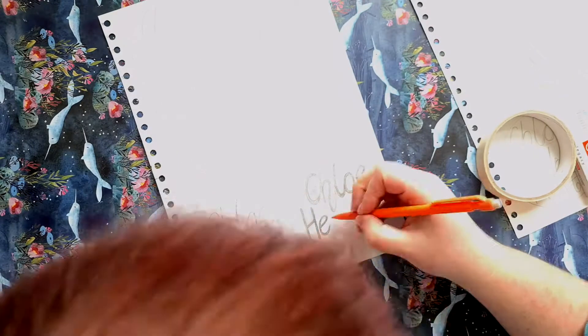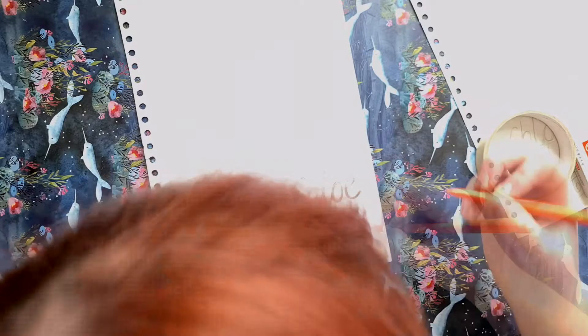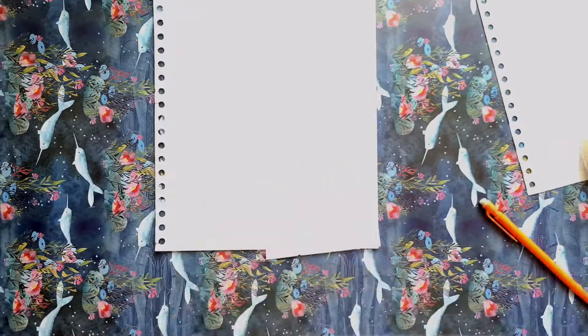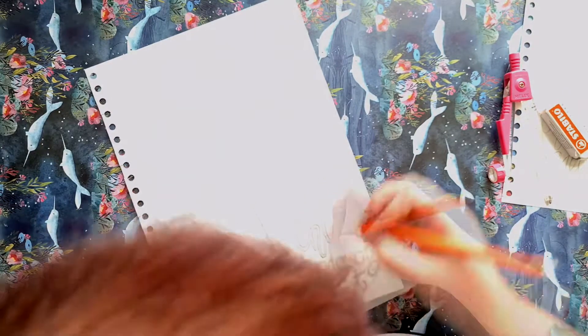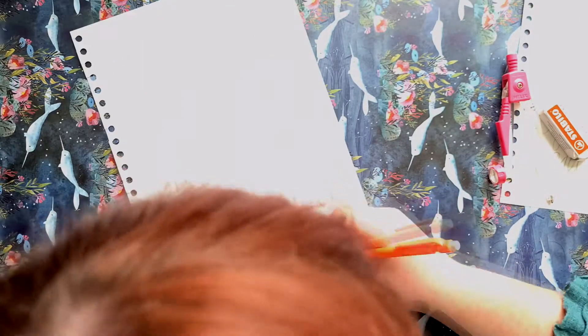I knew straight away that I wanted my logo to be completely hand drawn because that's really in keeping with the rest of my business and the rest of my artwork in general. Everything I do is handmade and that's really important to me, so it was important that this logo was hand drawn as well. I also knew that I wanted to draw in inks and I wanted it to be in black and white because again that's in keeping with my style. The bubble pattern that I've used along with the circles themselves and along with my signature are the basics of what makes Chloe Henderson, Chloe Henderson. So this logo is very much a good representation of me and everything that my drawings are.